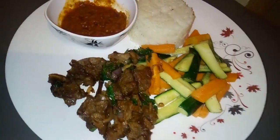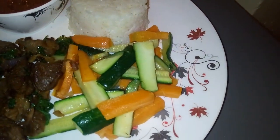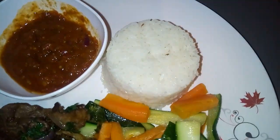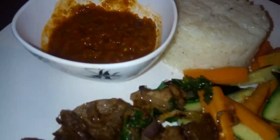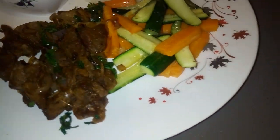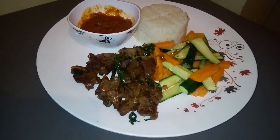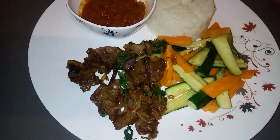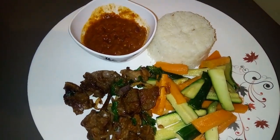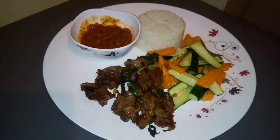Hi everyone, welcome back to Fab's Kitchen and thank you for your support on this channel. If you're new to this channel, kindly subscribe and enjoy more recipes. Today I'm going to show you how I cook one of my favorite meals: stir-fried carrot and courgettes, stir-fried beef, and my favorite sauce.